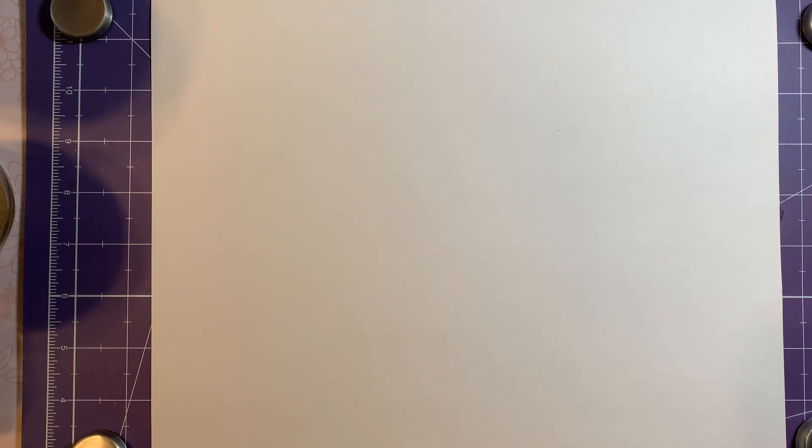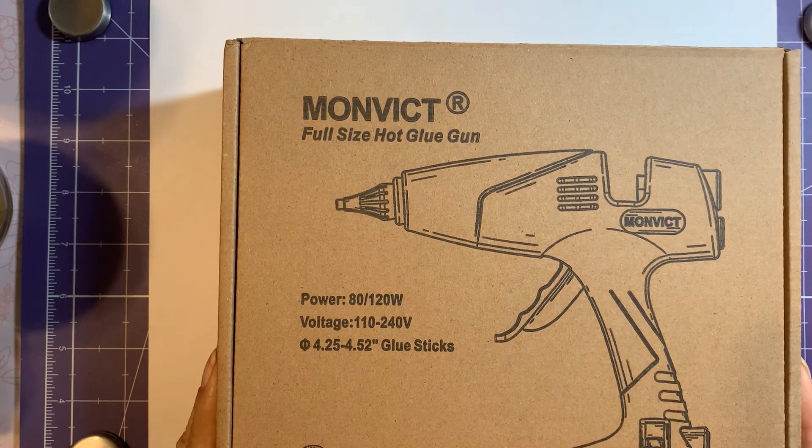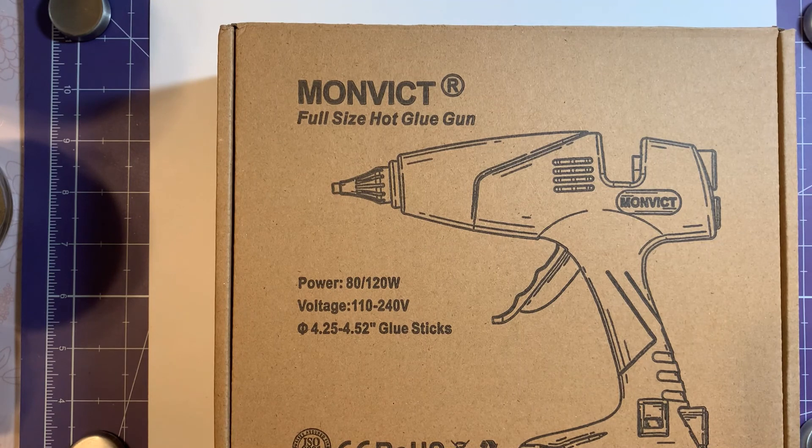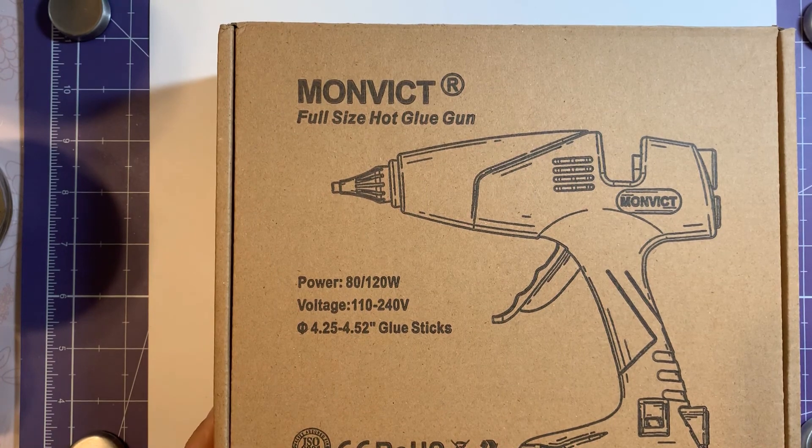Hi guys, it's Mary. I was approached by a company a few days ago asking me if I would be interested in reviewing one of their products, which is a hot glue gun. I said yes and I got it today. It's a full-size hot glue gun, which is nice. It also has two different temperatures, and it's made by Monvict.